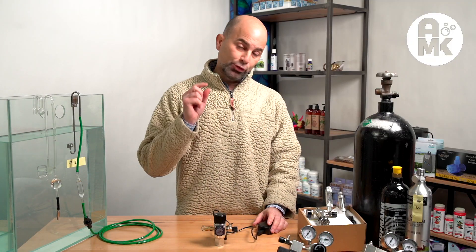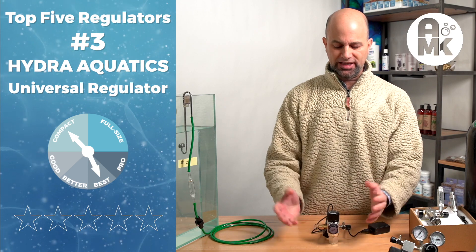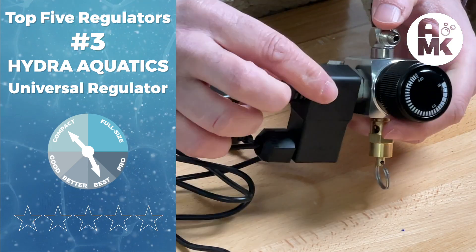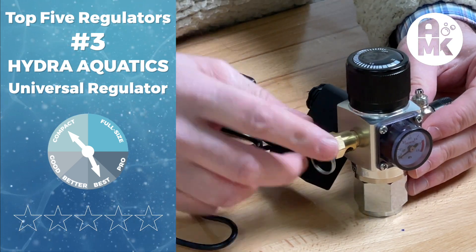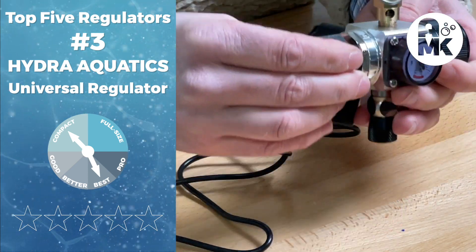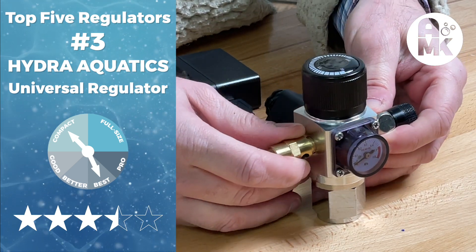At number three in the compact best category is the HydroAquatics Universal Regulator. It has a sealed grommeted port so you don't have to worry about moisture. It's a fairly low-heat solenoid valve — one of the cooler running with the exception of the UpAqua model. It features a brass multi-port dump port for safety, is easy to adjust, has a rotatable housing, and can be used side mount, top mount, and paintball mount. With a three-year warranty at $149, this is our pick in the compact best category.